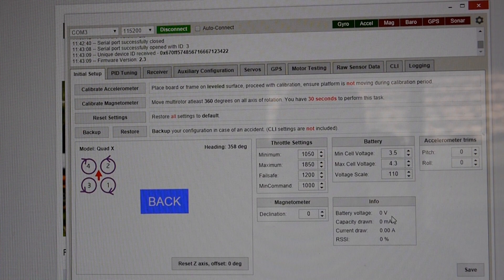If I had this connected to a LiPo right now, you would be getting voltage information right here. Under battery, this is where you set alarms for that buzzer I was talking about. So at 3.5 volts on your LiPo, your alarm is going to start beeping, letting you know it's time to land because your battery is getting low.